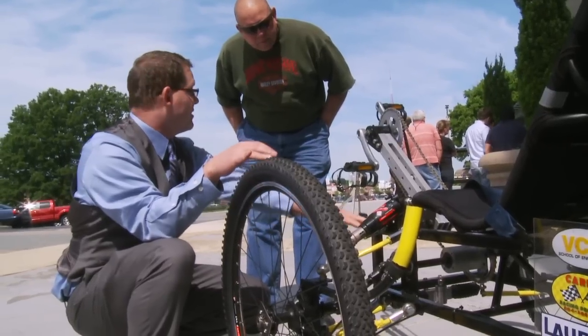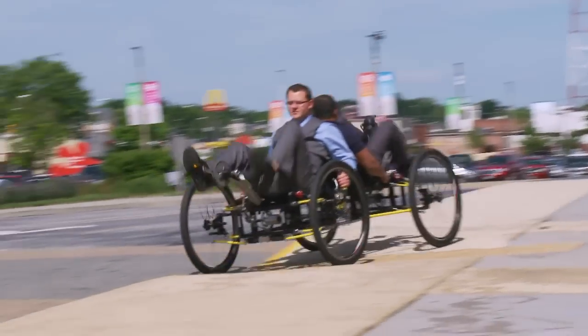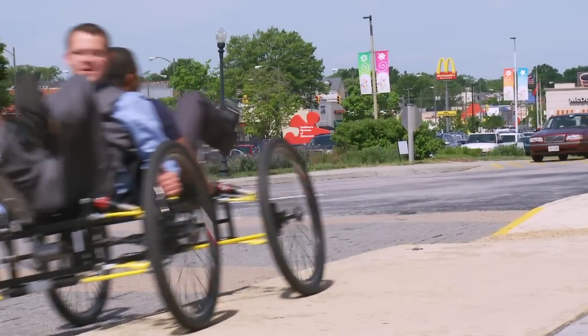The expo is actually a culmination of all the work that our seniors have done throughout the whole year. This is a year-long project that they work on where they bring to fruition all of the knowledge that they've gained in their four years at VCU.